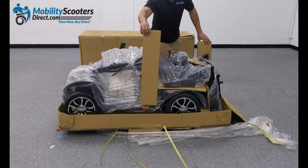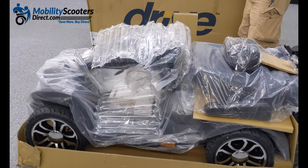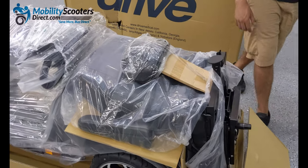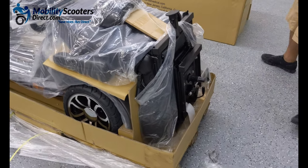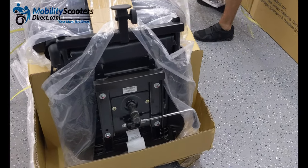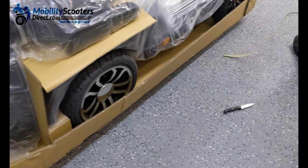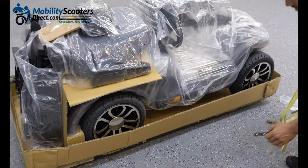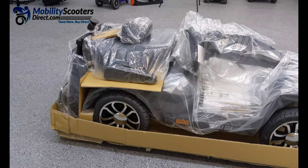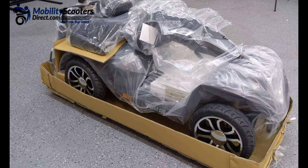Once you remove the top part of the box, you can begin to remove any loose pieces of cardboard that are placed around the side of the scooter. Everything is packaged tightly and neatly so that it's delivered safely during transit. Simply make some room, clear the cut pallet straps and the clear plastic wrap, pull it out of the way and put it to the side so that you can begin unboxing the rest of the scooter.